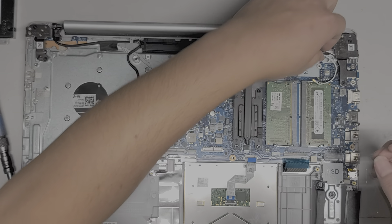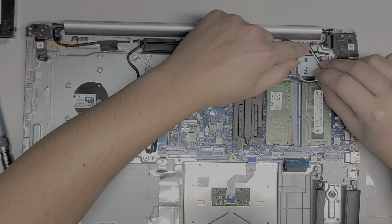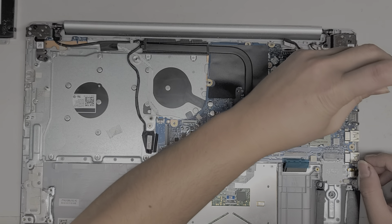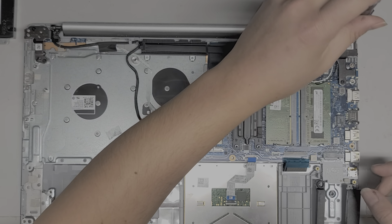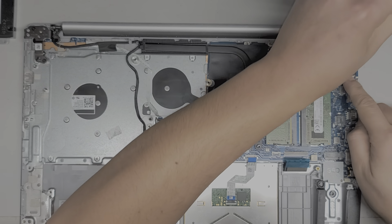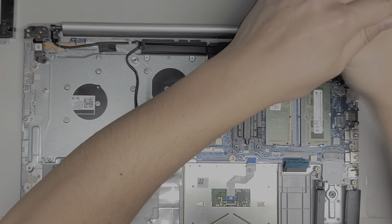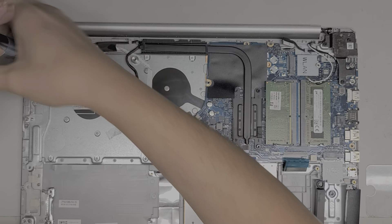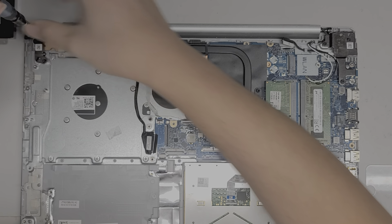Move the wireless antennas out of the way. It does guide through this little slot down here, so make sure you put it back. To remove the hinges, I'll undo the screws a little bit first. There are three screws holding this hinge in place. This one also has two screws. They're holding on really strong — they probably put some thread locker there.